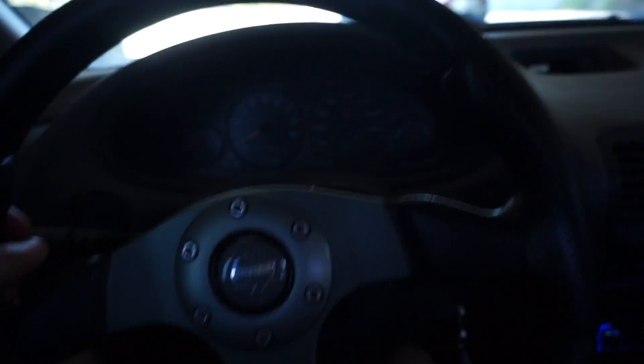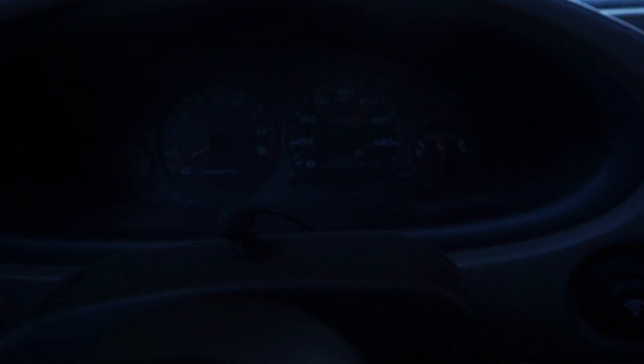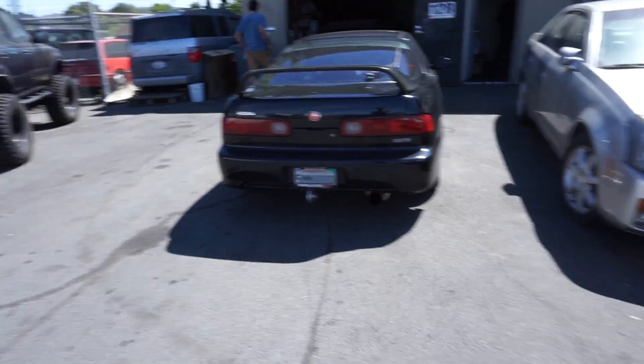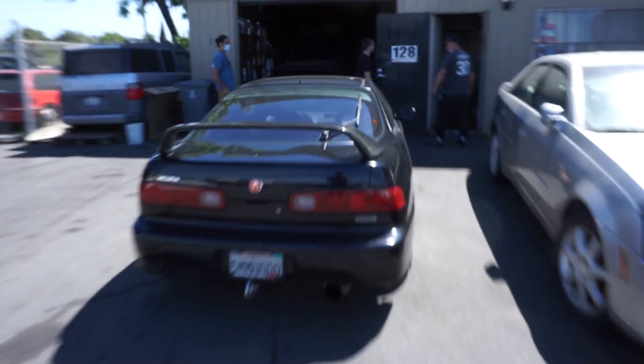I'm about to go to Hyperworks Vallejo. We're about to hardwire the RPM gauge because it hasn't worked for a long time. We've got to get that working. I just pulled into Hyperworks to wire up my RPM gauge so I can finally see — I know I've said it so many times, but this time they're gonna wire up the RPM gauge because we switched out the distributor, so I can actually see what RPM I'm at and shift correctly.